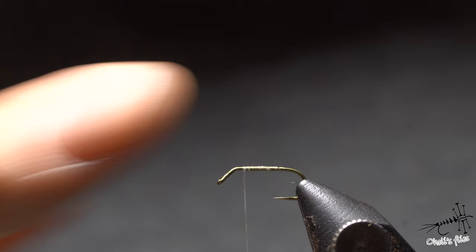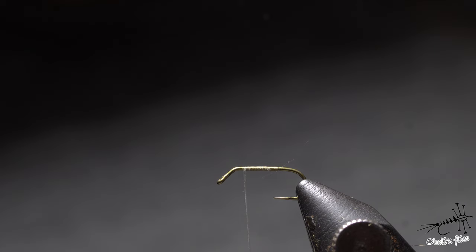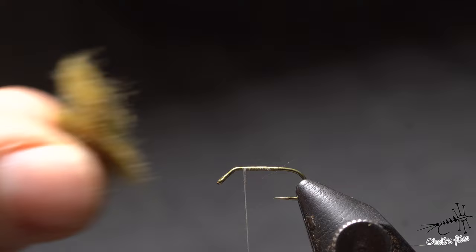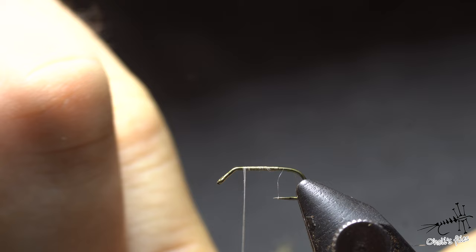I'm starting with Semperfly NanoSilk in 50 denier. I waxed the thread before this just to give some more friction. I'll start by creating the body, and the body is going to be K-Pok. I'm choosing K-Pok because it's super nice to dub, and it will demonstrate the importance of what I said — less is more.